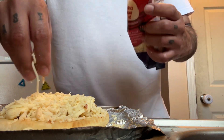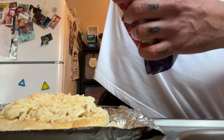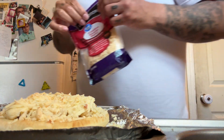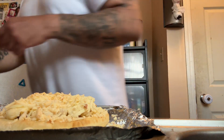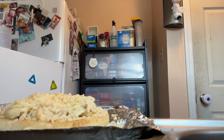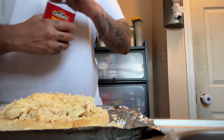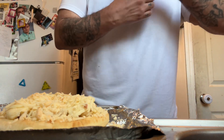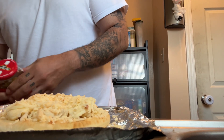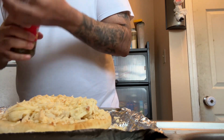Okay, I'm going to be constipated for a while looking at all that cheese. We're missing one more thing — I'm gonna throw some jalapeños in there.